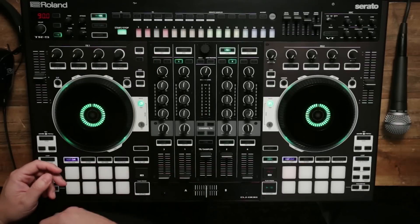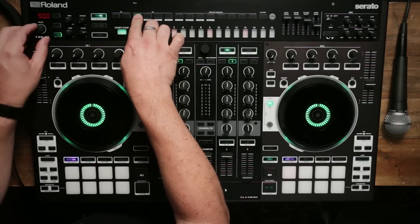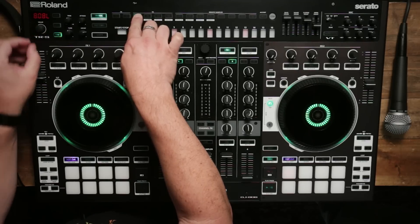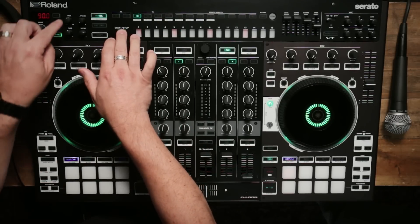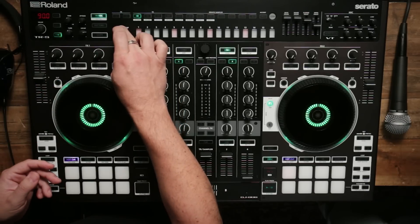Let's say we start with the 909, but maybe we want to use an 808 kick drum. All I have to do to change drum sounds is hold the kick here, change it to this long decay 808, and then I'm going to tweak the decay and the tuning controls so you can hear how you can shape it.